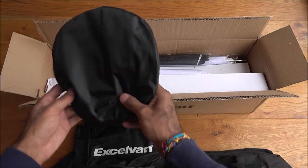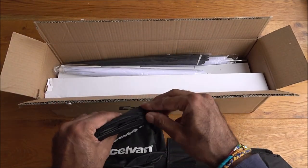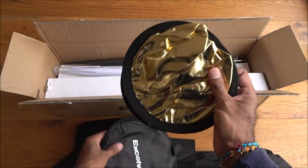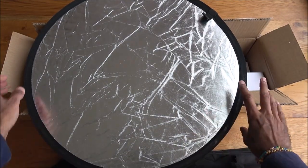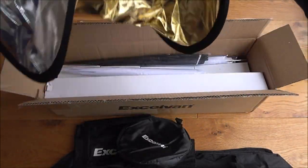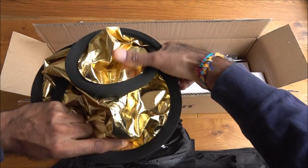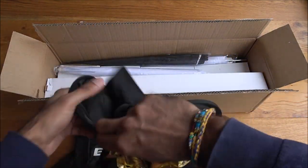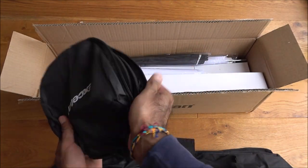Then a smaller case and a bag that looks like it's got a reflector in there. Opening that up — one gold, one silver — and in theory you should just be able to fold it back up again and put it back in there.